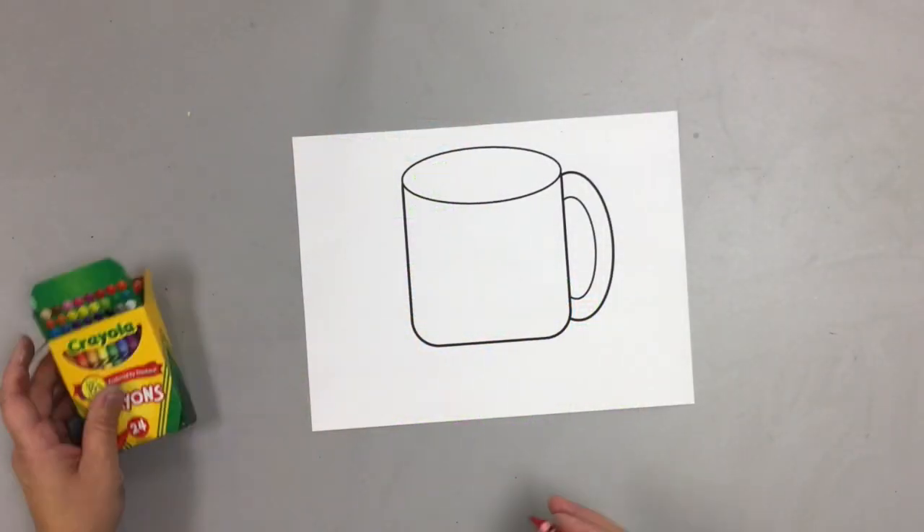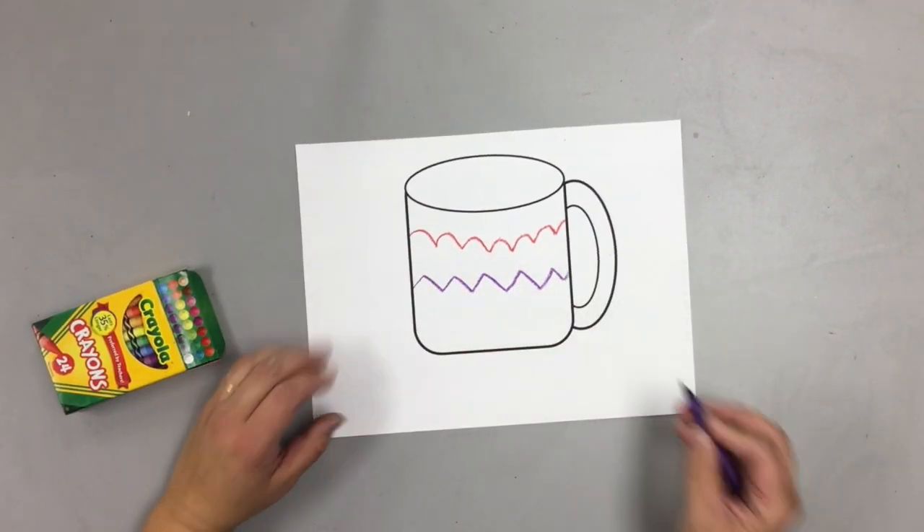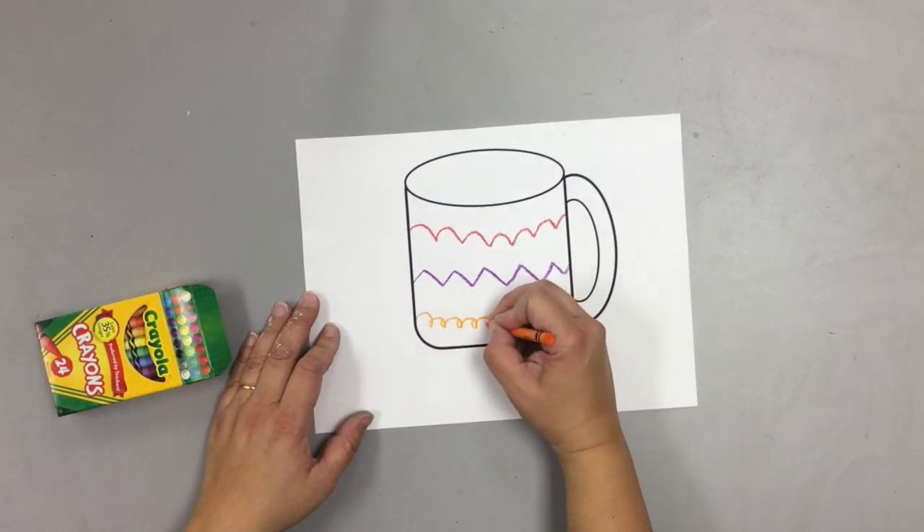To decorate them, the first thing you're going to do is draw different kinds of lines going across your mug. I did a bump line, a zigzag line, and a curly line.